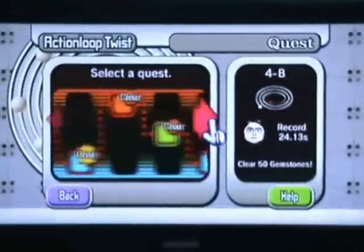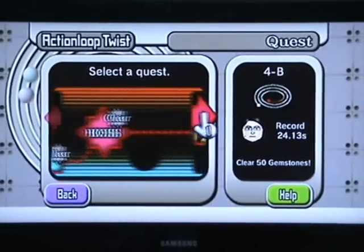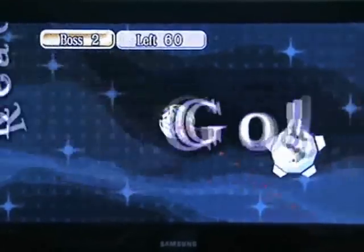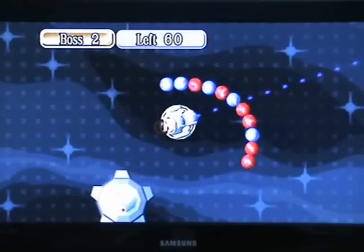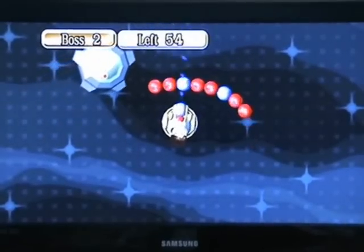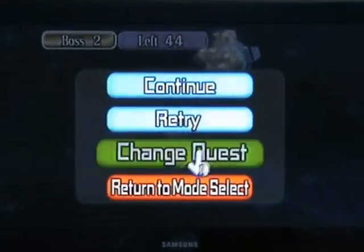I'll change quests and show you some of the others. I might as well show you one of the boss fights because most of these are the same game but doing different things — clearing 50 gemstones and stuff like that. On this boss fight, this enemy spits out gemstones and you have to delete them before they touch you. You can't actually shoot the boss itself — you just have to shoot the gemstones. If the gemstones touch your character in the middle of the screen, you lose. So it's very similar to the normal game but instead of the gemstones touching a hole, they have to touch you.